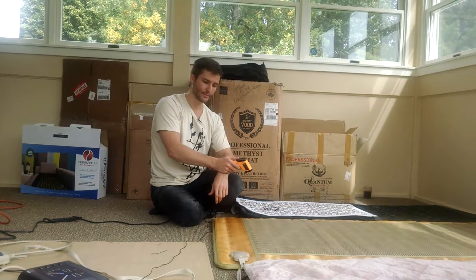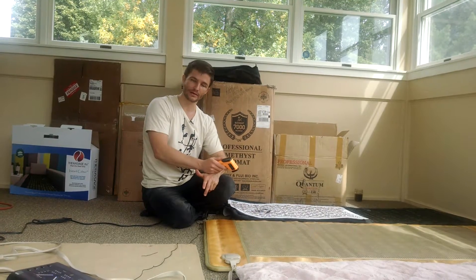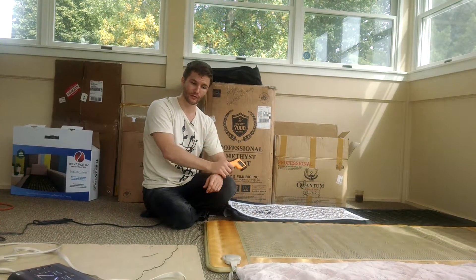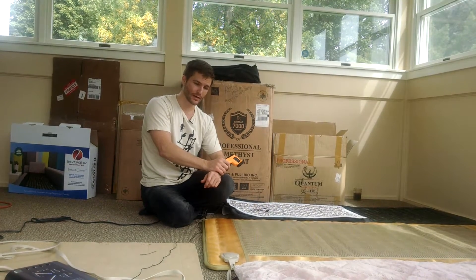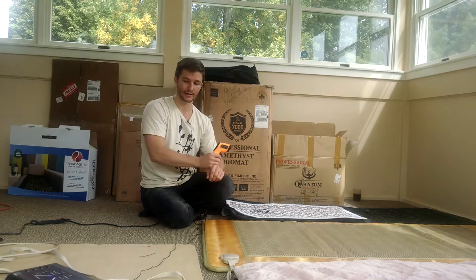This is Alex. I'm doing a temperature test, another one, on a warmer day this time. All these different infrared mats have been running for about 30 minutes — actually, we're probably closer to 40 minutes at this point on their max settings.